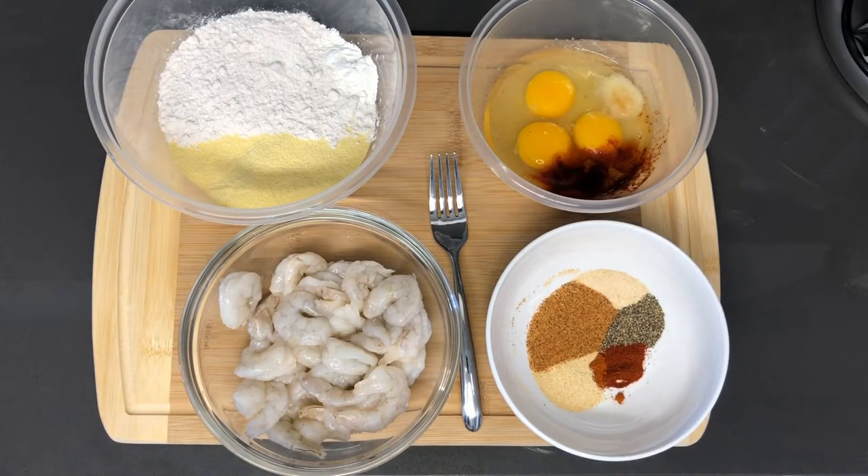Hey guys, welcome back to my channel, and in this video we are going to be making a shrimp po'boy sandwich.